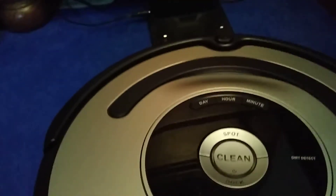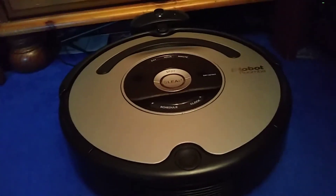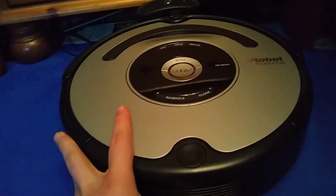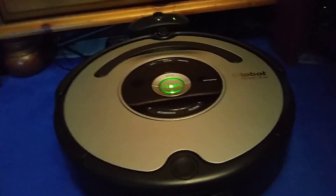Put it back on the charger. There we go. That's it.